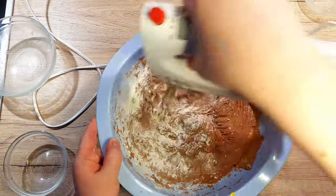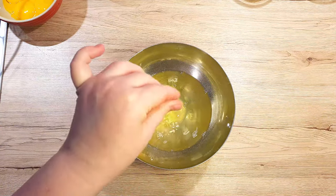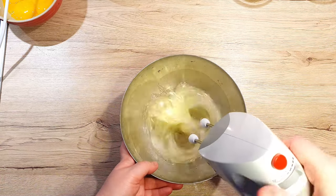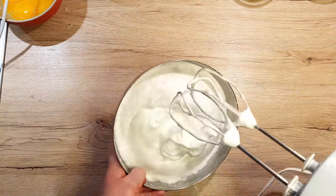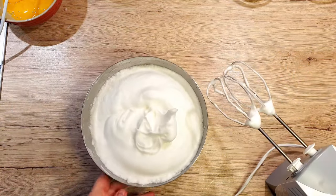Set the chocolate mixture aside for now and let's prepare our egg whites. To the bowl of egg whites, add a spoon of cold water, a tiny bit of salt, and half a teaspoon of cream of tartar. Start mixing the eggs vigorously until you get stiff peaks. To check if the peaks are stiff enough, you can tip your bowl to the side and see if anything falls out — if it doesn't, your eggs are beaten properly.